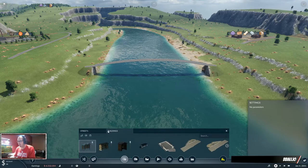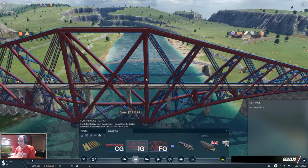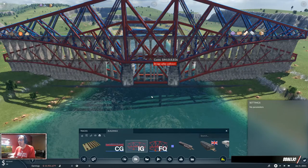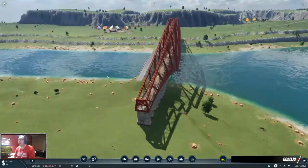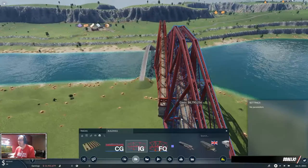I'll put the link to the Steam Workshop in the description. This bridge — I saw it in a video today, and if you know who I'm talking about, it's probably not hard to figure out. But this bridge caused a lot of issues because it puts the pillars in just like this, and it's not pretty. So we want a prettier bridge, and there's a pretty simple fix.